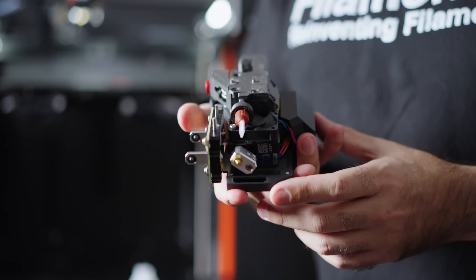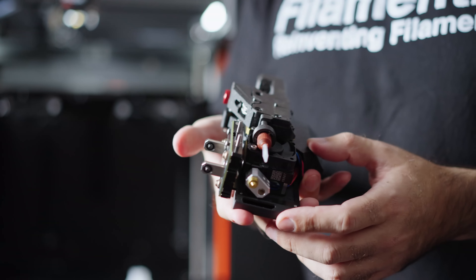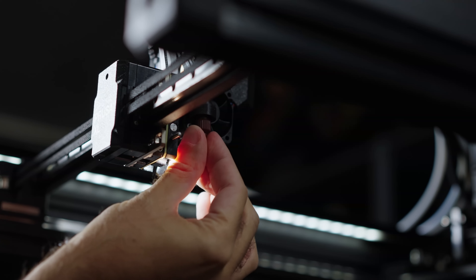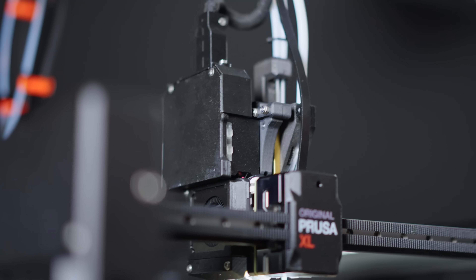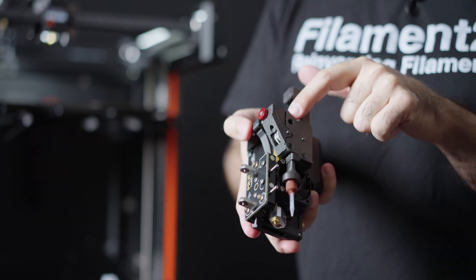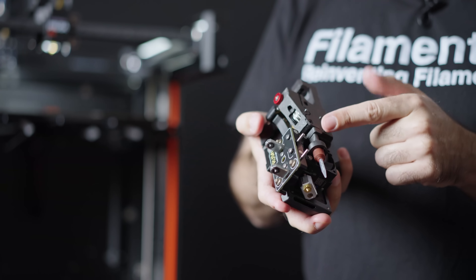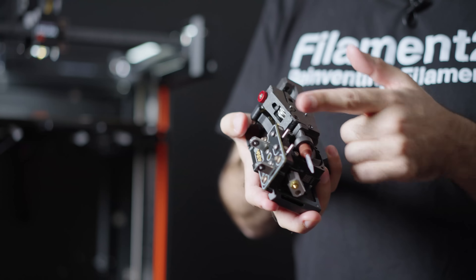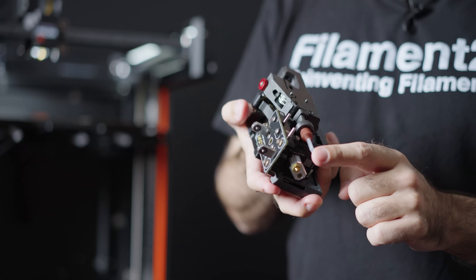This is the add-on for silicone printing on top of the push-on extruder — a very sophisticated design. You can see the nozzle here, which is very easy to replace. The add-on contains a special cutting mechanism. The filament goes inside, and when the extruder extrudes the filament, there are blades inside this add-on that peel away the tube and deposit the core liquid material into the nozzle.